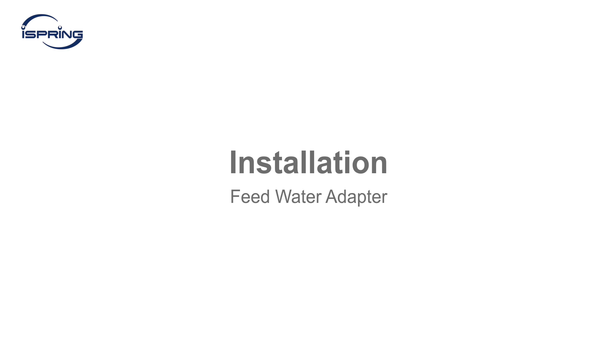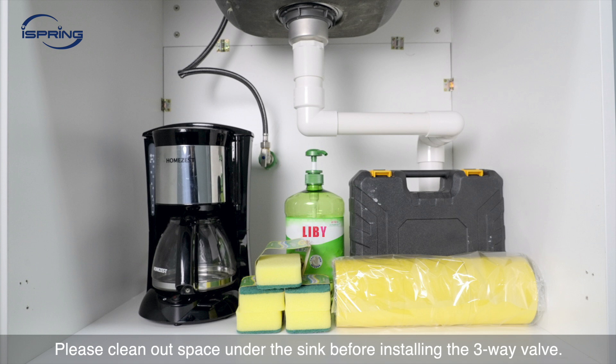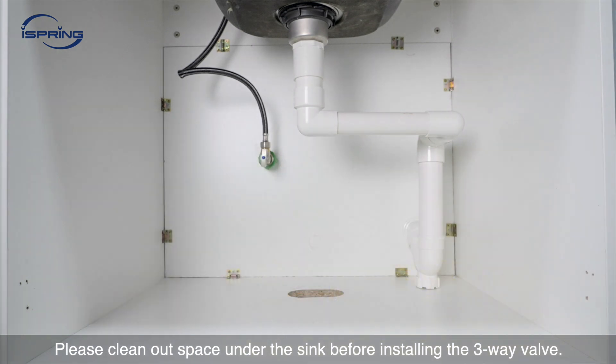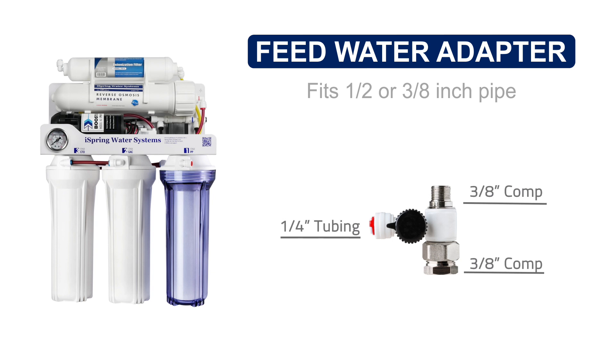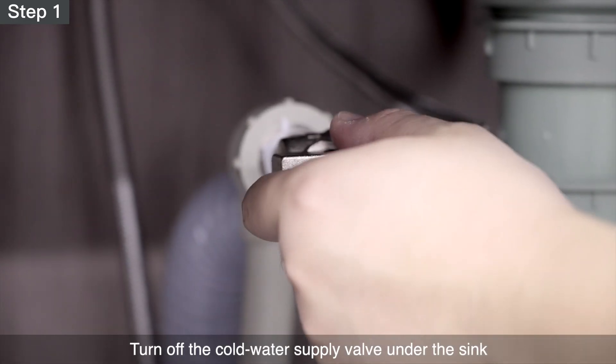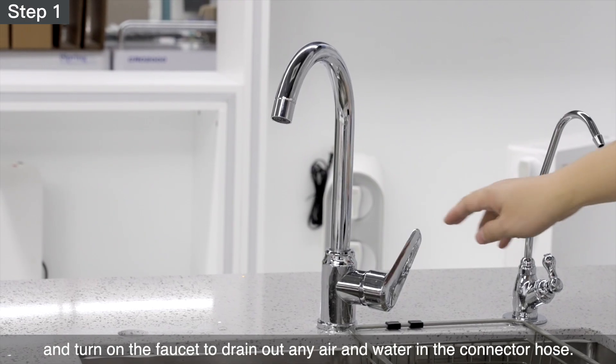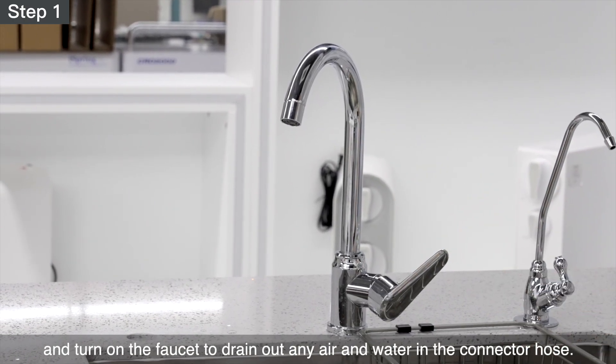Installation – Feed Water Adapter. There are three options to feed water to the system. Option 1 – Feed water through a 3-way valve under the sink. Please clean out space under the sink before installing the 3-way valve. The feed water adapter fits common ½-inch and ⅛-inch connectors. If you have a different size fitting, a converter is required. Step 1 – Turn off the cold water supply valve under the sink and turn on the faucet to drain out any air and water in the connector hose.